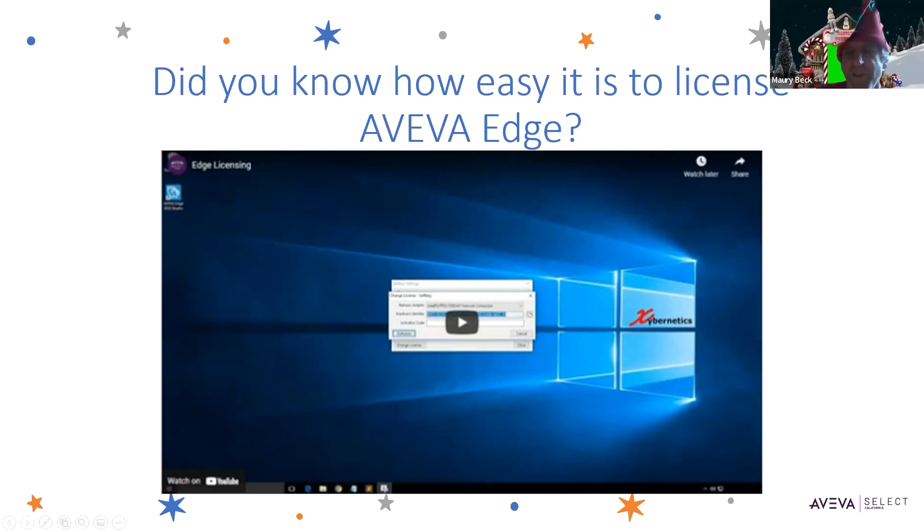There's a question in the chat about whether they want to change the activation. A soft key is not associated to a specific site — it's associated to a specific license. So there shouldn't be a charge if you move it.